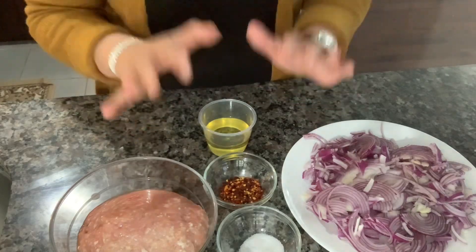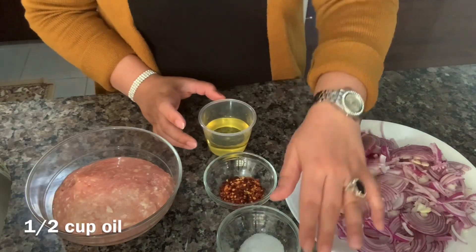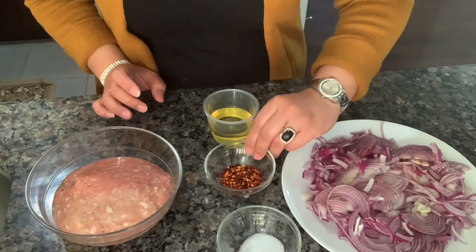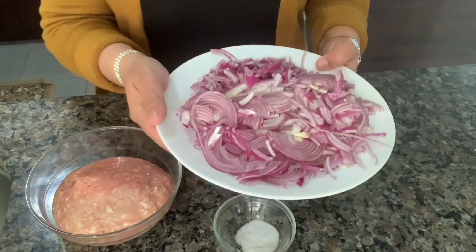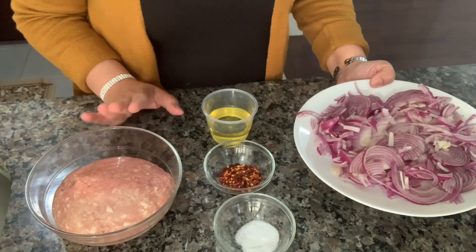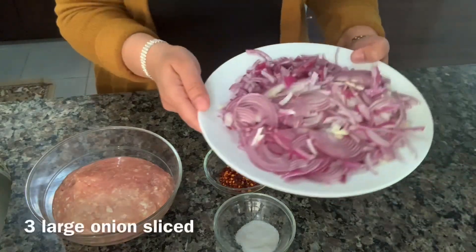So this is the five ingredient chicken keema recipe. The keema right here is one pound, already washed. The five main ingredients are: half a cup of oil, one tablespoon of red chili flakes, salt to taste, one teaspoon of cumin seeds, and onions — taken in the same quantity as the keema. Whatever is the weight of the ground chicken, you have to take an equal weight of onion. I've taken about three large onions here.